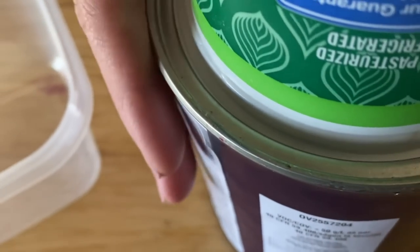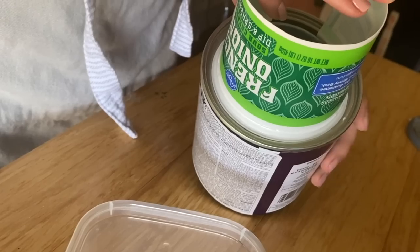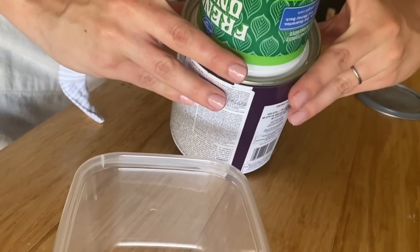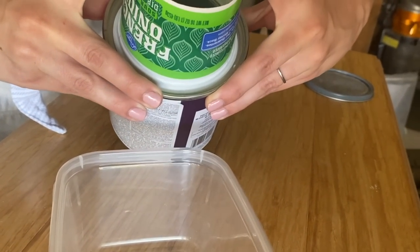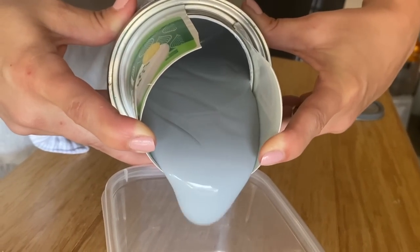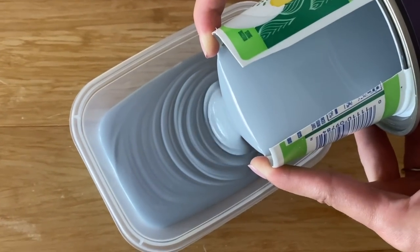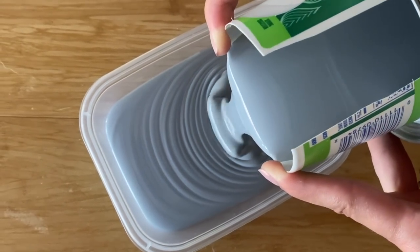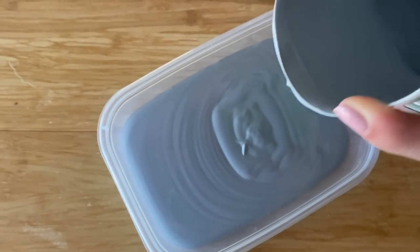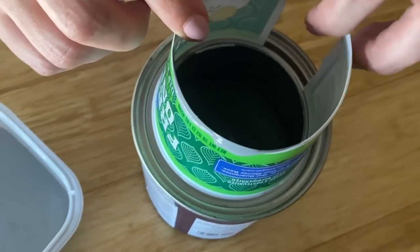They do sell these types of devices at Home Depot — there's a red one you can buy — but who doesn't love to reuse? You could tape it on to hold it secure, but I find that quick and easy, just sticking it in and supporting it with my hands works best. It's the quickest and easiest way for me to pour without any mess on the rim.